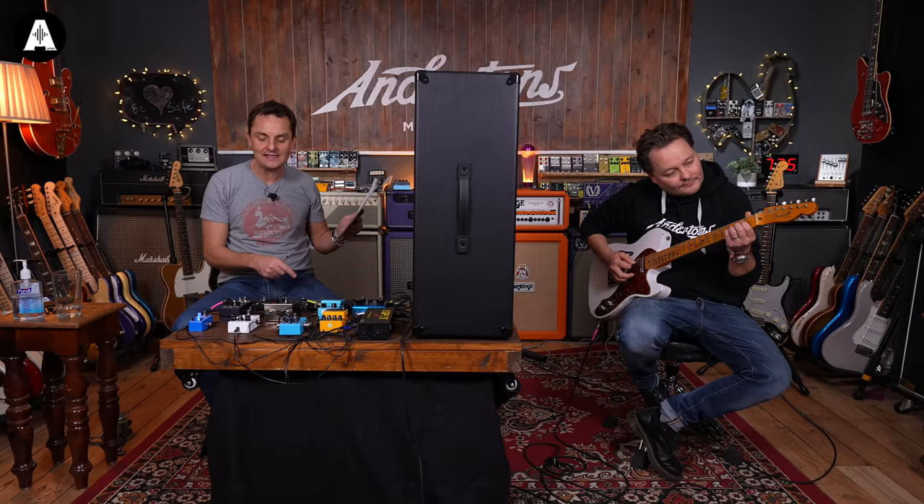Price rundown: Walrus Julia £179, Tone City Angel Wing £45, JHS Series 3 £99, EHX Small Clone £80, MXR Analog Chorus £109, Boss CE2W Waza £169, Behringer UC200 £22, Strymon Ola £279. Lee jokes he'll spend more on his sandwich at lunchtime than the Behringer costs.